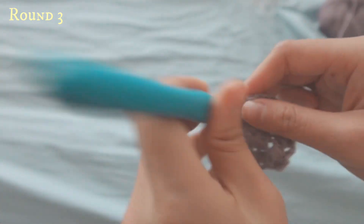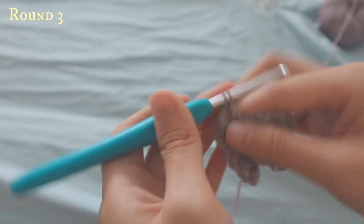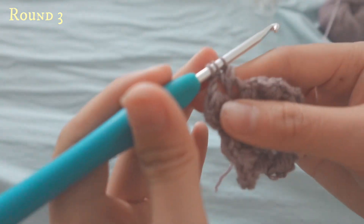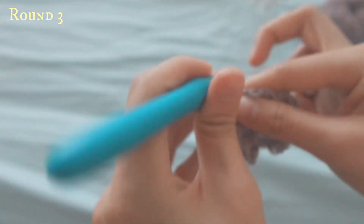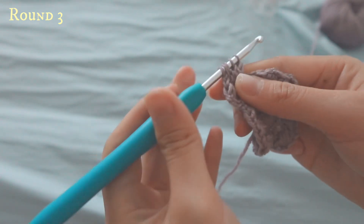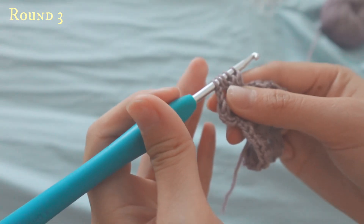Yarn over, go down, pull up — first. Pull two, pull three, pull four. Each time make sure you have five loops on your hook before you yarn over and pull through.